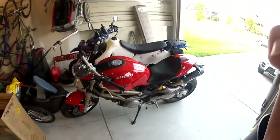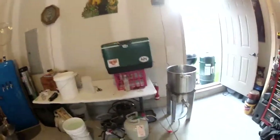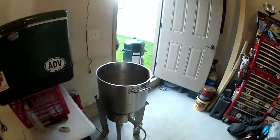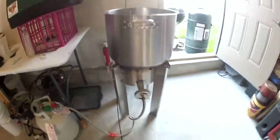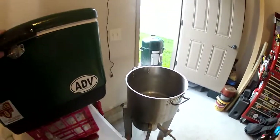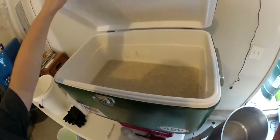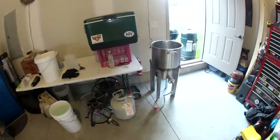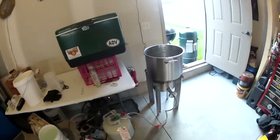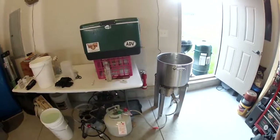I'm actually brewing beer at the moment, back here past the garage mess. I've got the big Blichmann stand and a cheap pot — upgrading slowly. I'm doing a blonde ale and it smells super awesome. In roughly an hour I'll be throwing that in, boiling it, and adding the hops and whatnot.